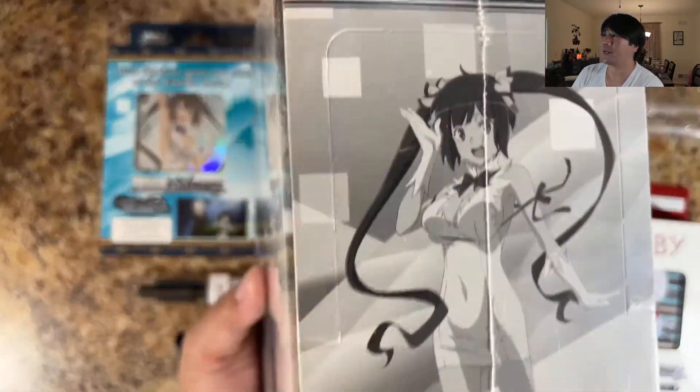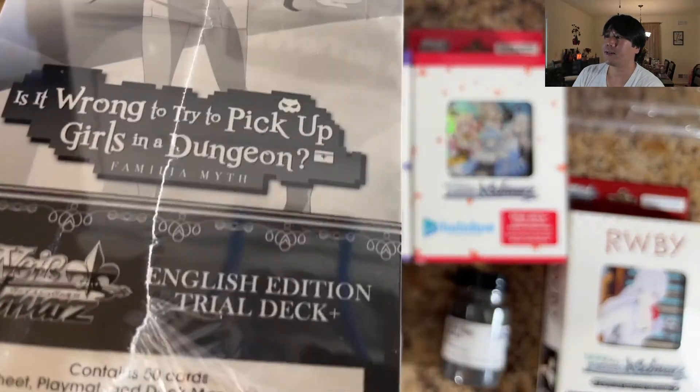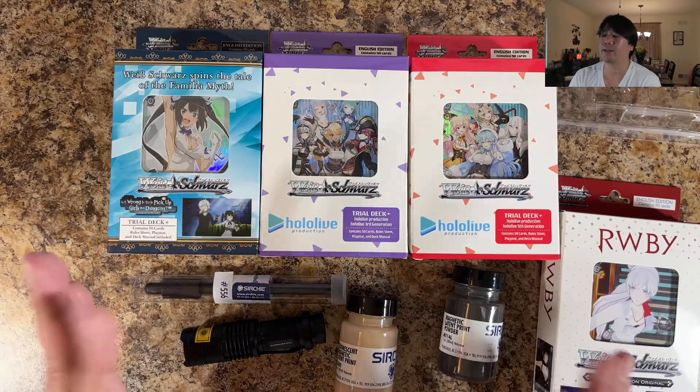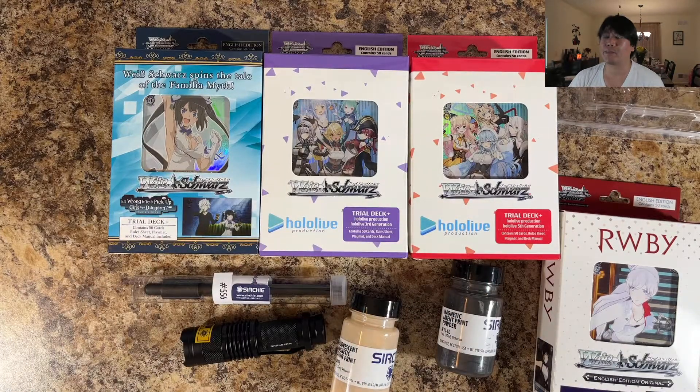With all sides of this experiment, it is very important to understand what could already exist in there. So what I am going to do as a baseline is I'm going to open a display of this Don Machi, pull out a trial deck, and just check if there are any fingerprints in there to begin with. We know this is sealed — it is very important to know if any already exist, because if they do, no matter what we do here with these trial decks, it doesn't matter. At that point the experiment is over and we can't prove anything.